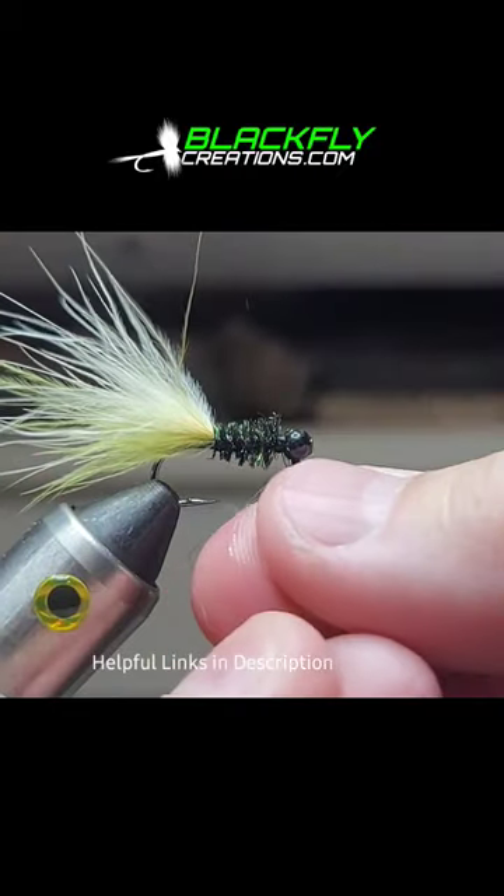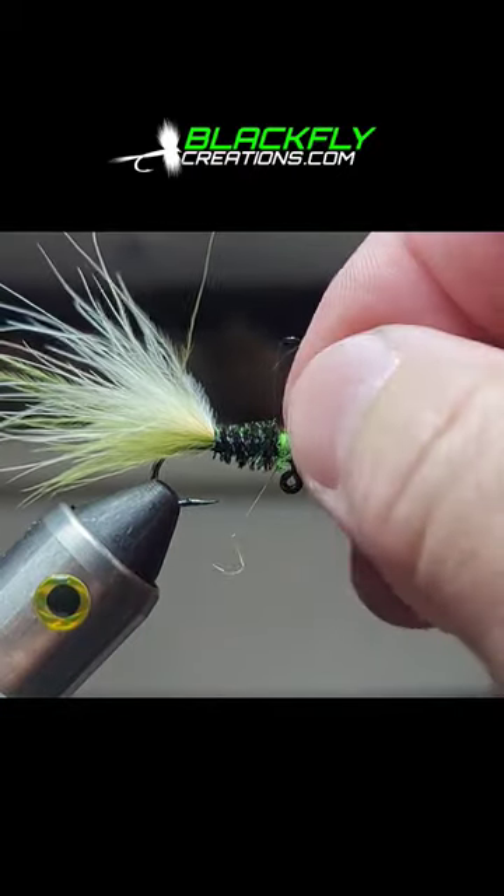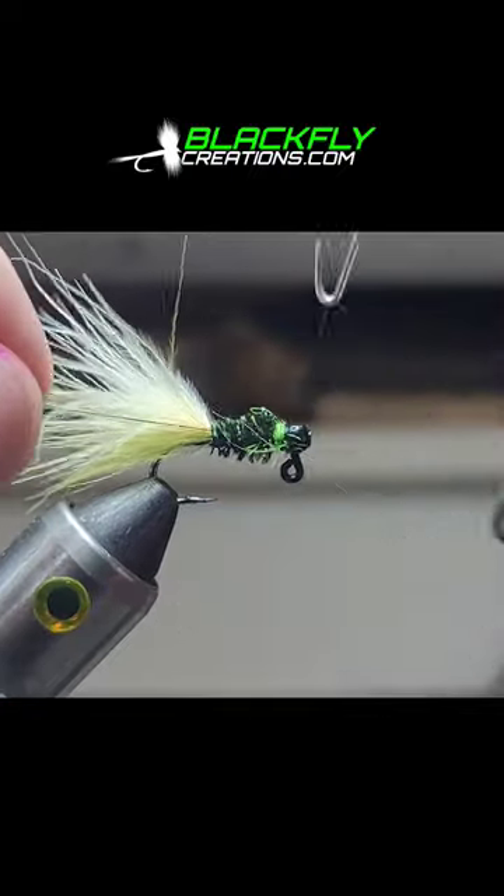Grab some chartreuse dubbing and spin up a fine dubbing noodle. Tie in two or three wraps and remove the excess. Give your fly a whip finish and trim.